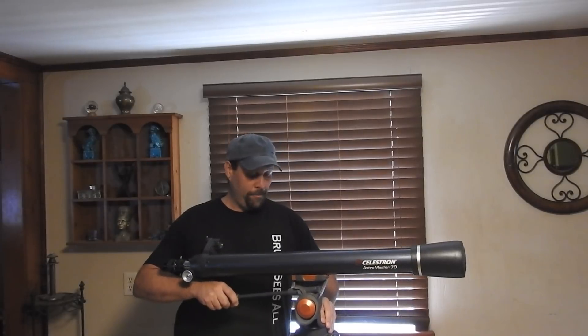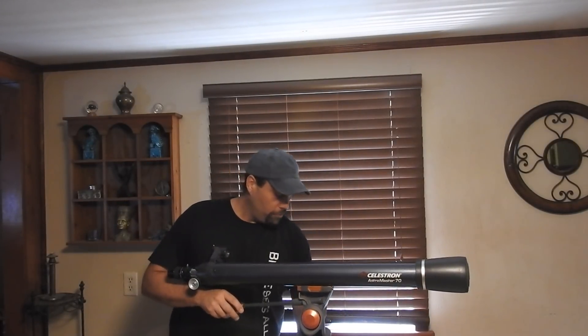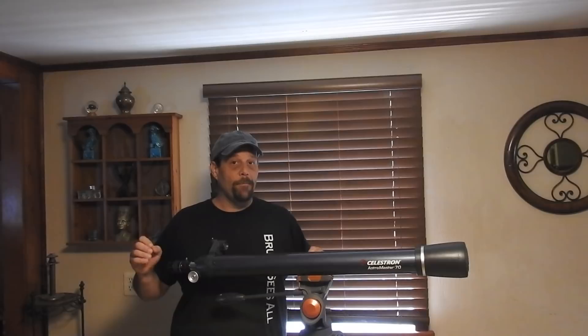Hey, everyone. Thanks for stopping by. A couple of people have been asking me to give them an idea of how much it will cost for a basic setup.